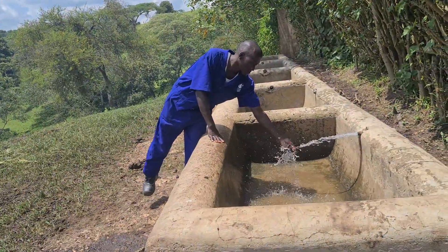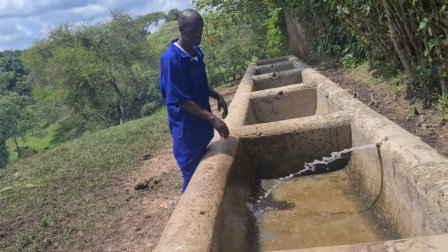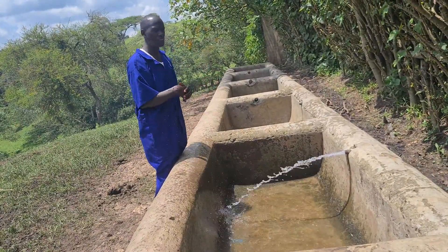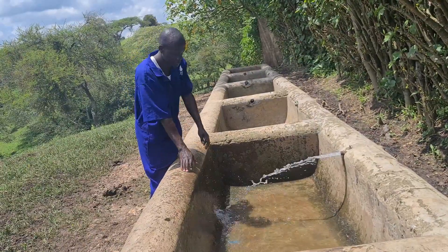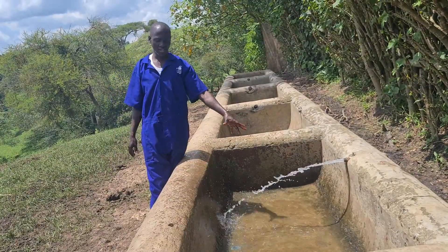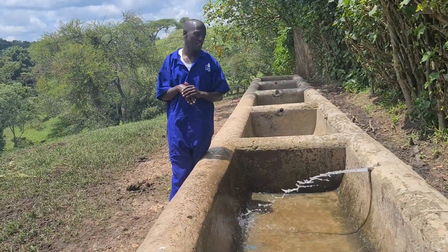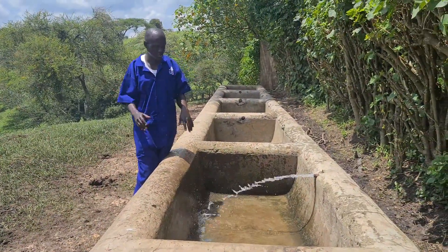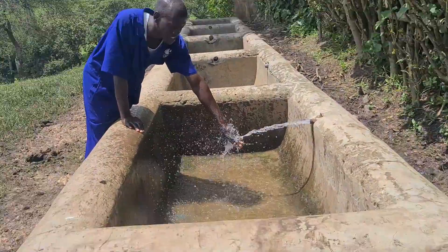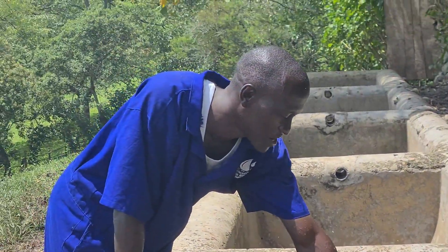This is our clean water, as we saw earlier. It comes from underground, already filtered and free from microorganisms that can cause diseases to livestock. The troughs have been existing — they are not new, unlike the water pumping system and the well, which are the new additions to this farm.